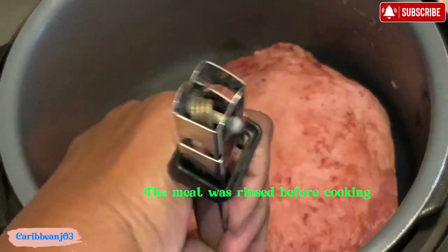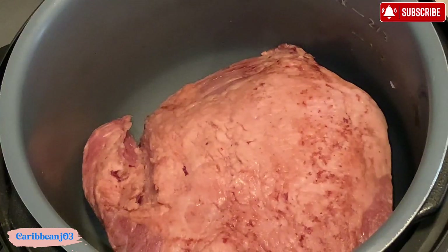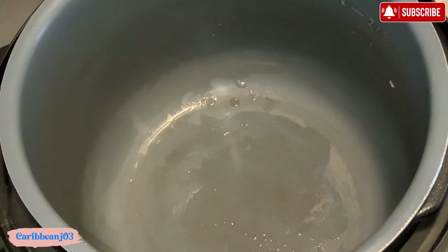So I'll be making instant pot corned beef with dry red wine. I have rinsed my corned beef and I'm going to put it in the bottom of the pot. Actually, I'm going to take it back out because I think it will be difficult for me to stir the liquids with the meat already in there. I want to be able to stir properly first.